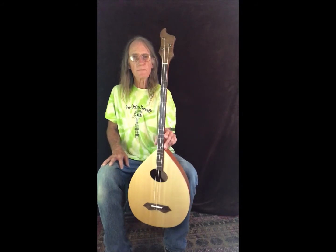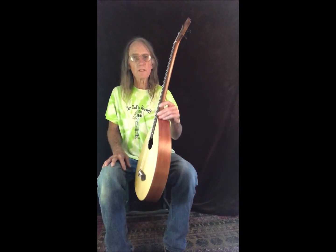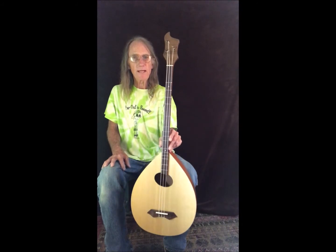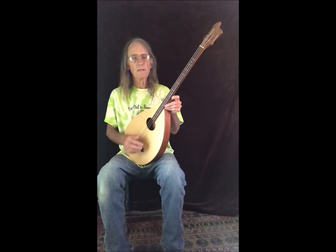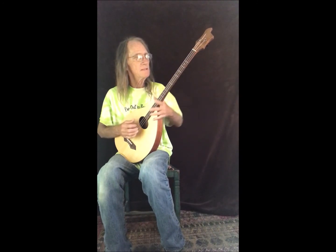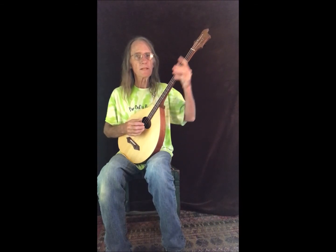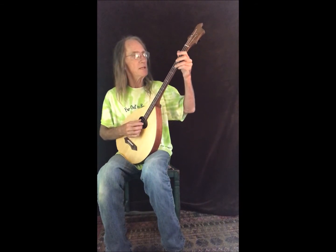This is ready to ship. It's for sale at $745, which includes the padded bag and free shipping. If you're interested, you can find me online at olympiadulcimercompany.com, or email me at kevin@olympiadulcimercompany.com.